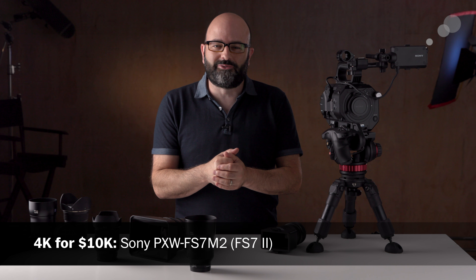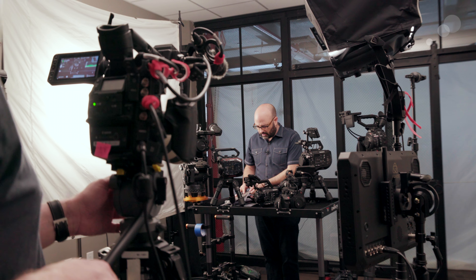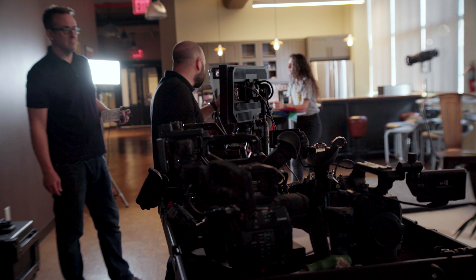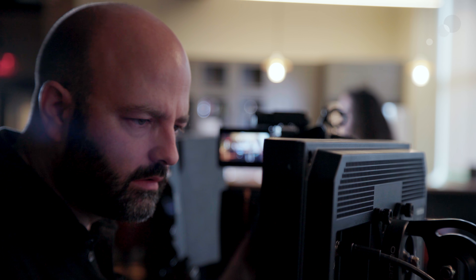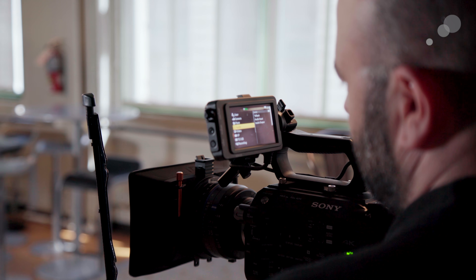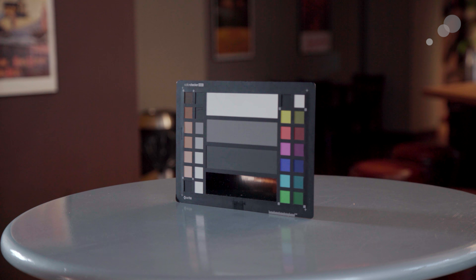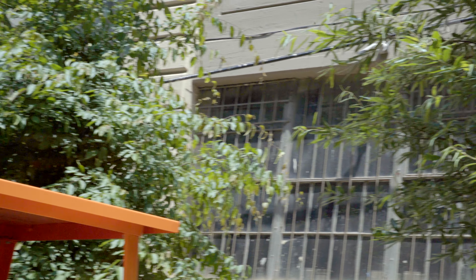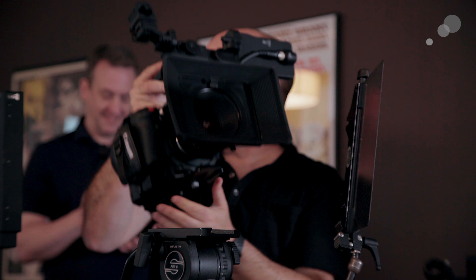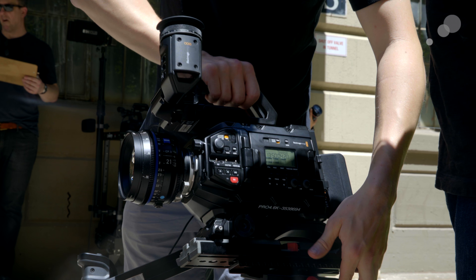Hey everybody, Jem Scofield here and welcome to the 4K for 10K camera series. If you have not yet done so, please watch the overview video where I talk about the criteria for the six candidate cameras that we are featuring. This series is not about doing a direct comparison between the cameras, nor a video-based user manual or in-depth reviews. The whole purpose is to help you figure out which camera or cameras might be right for your productions.